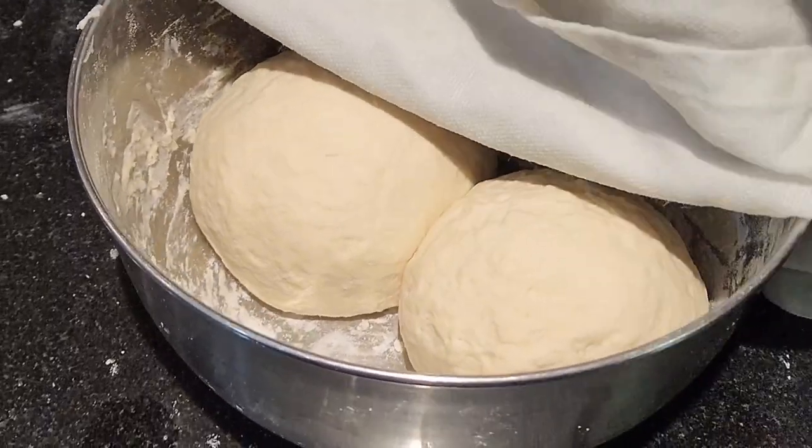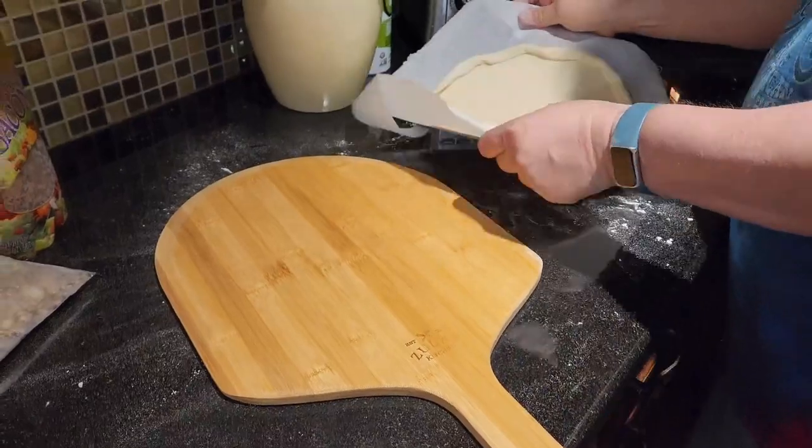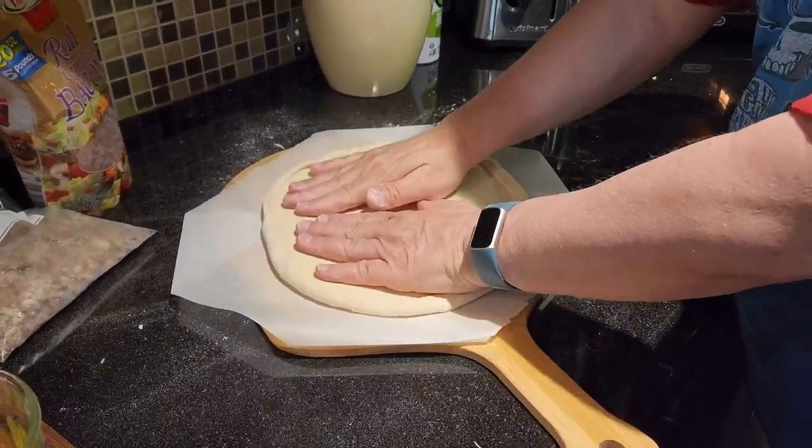For the pizza that we're going to make today — a breakfast pizza — we're going to put it in a toaster oven, so I didn't want one that was too big, and this one fits perfectly.